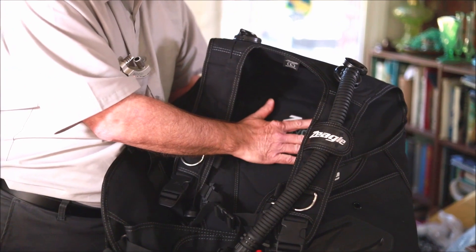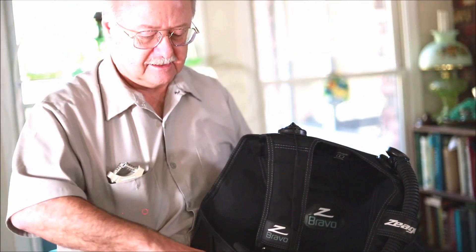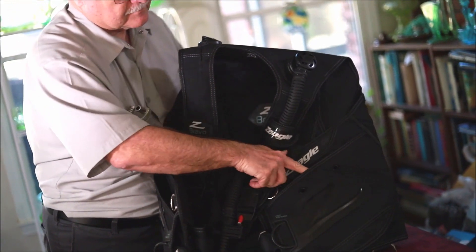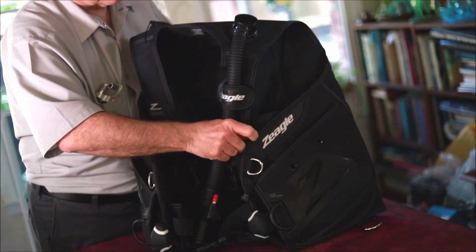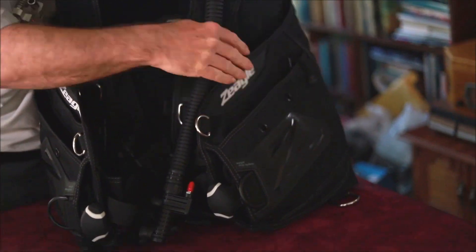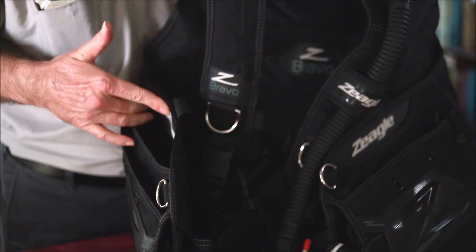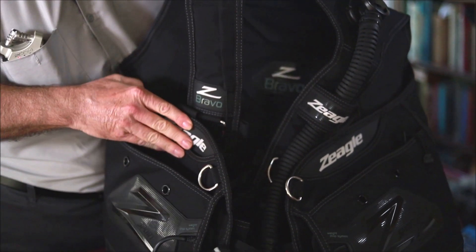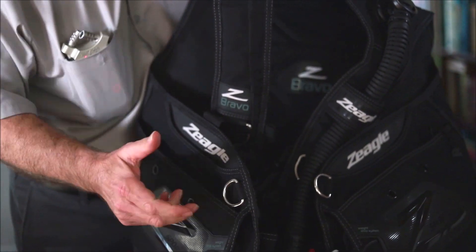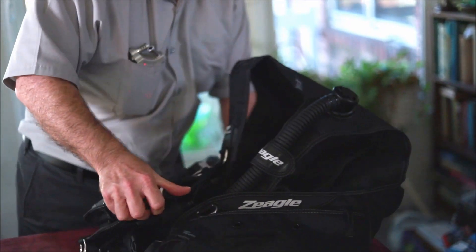But it's padded back here. It also has zippable pockets on both sides where you can put your stuff. It has these little side pockets — they say that's to put your octopus in, which I don't think I'd do. I just put a little clip on it and stick it on the outside.